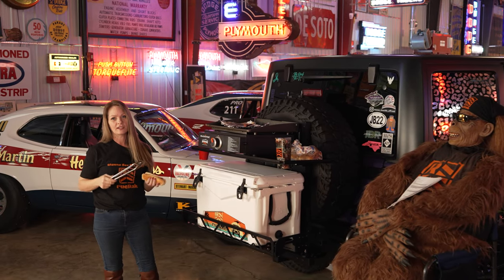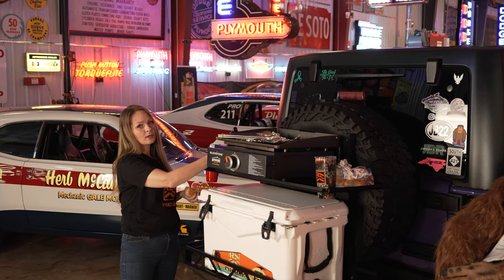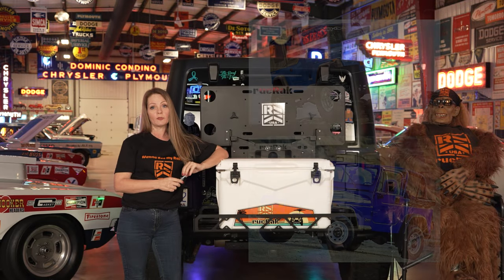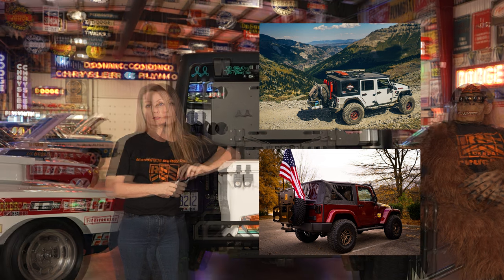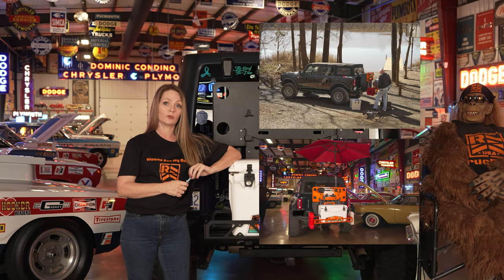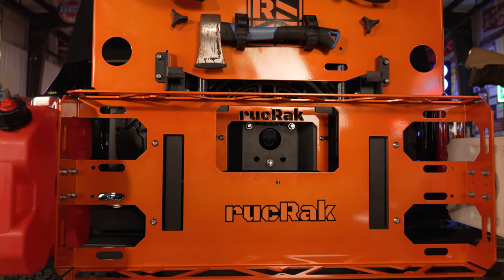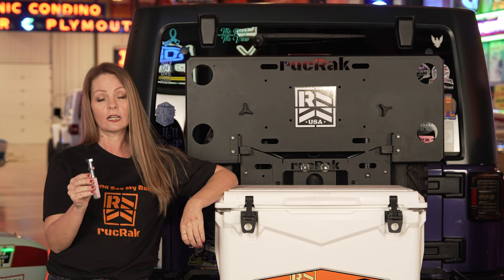Now I know what you're thinking — hey girl, how do you mount that thing? Well, we can put this on anything. For Jeep Wranglers from the 1987 YJ all the way to the current JL, and the new Gen 6 Bronco, the Ruck Rack is mounted by replacing the lug nuts on your spare with our proprietary studded lug nuts.